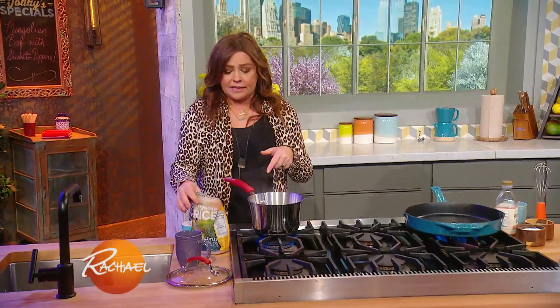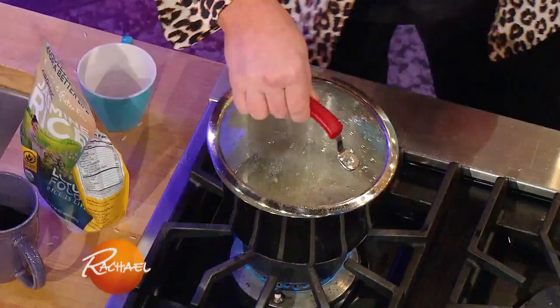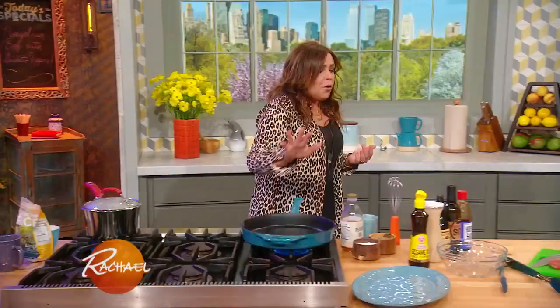Jasmine rice is one and a half cups of water to one cup of jasmine rice. You combine them together, bring them to a boil, and it cooks in about 15 minutes. I add a little pinch of salt to the water as it's coming to a boil as well.